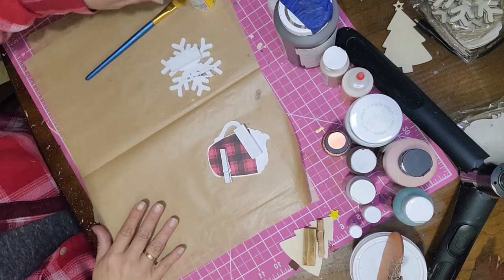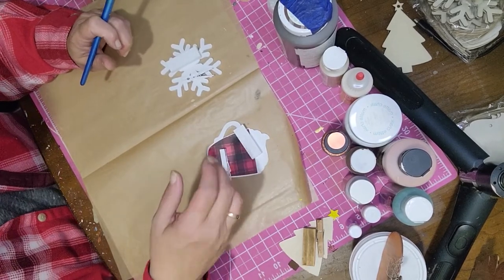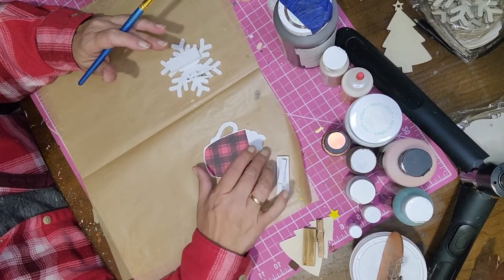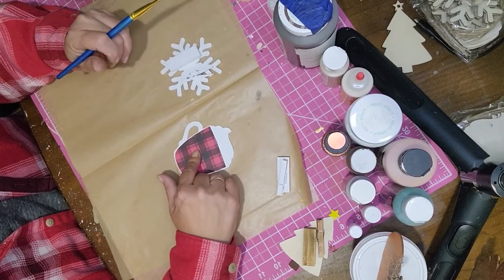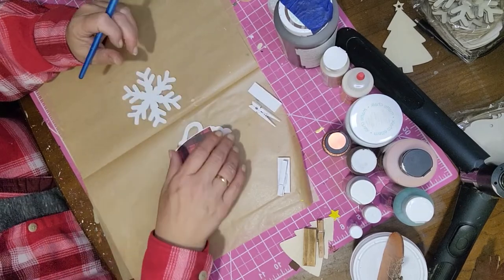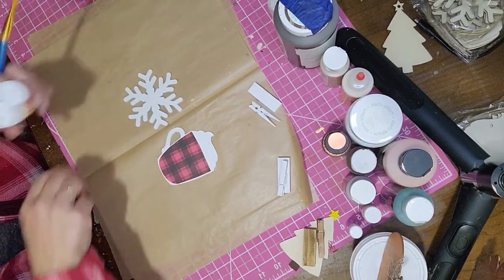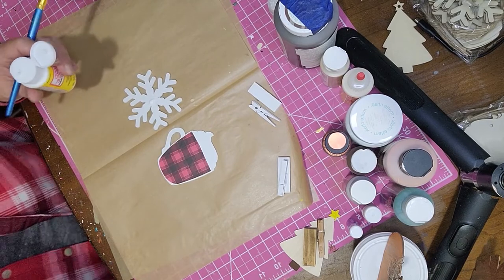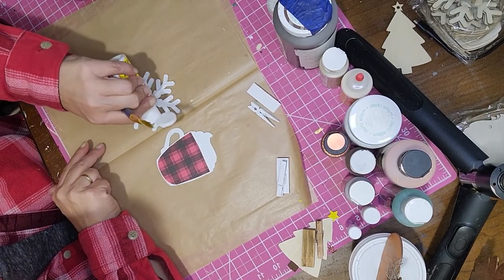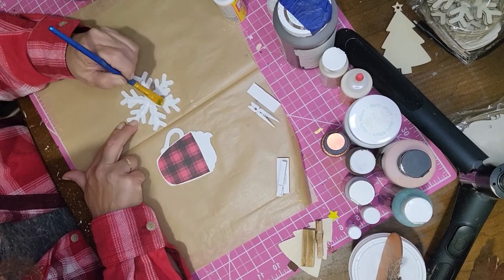Just to recap: each piece should have one Jenga block and one clothespin. I already put the paper on the hot cocoa piece; I'll do the tree on camera to show you how. I'm going to take these two — the snowflake and cocoa mug — because these are the two I want to add glitter to. I'll take some Mod Podge and put it on the snowflake, getting it on all parts.